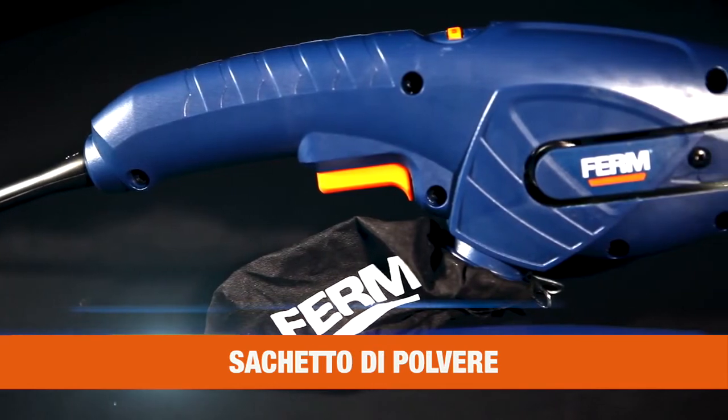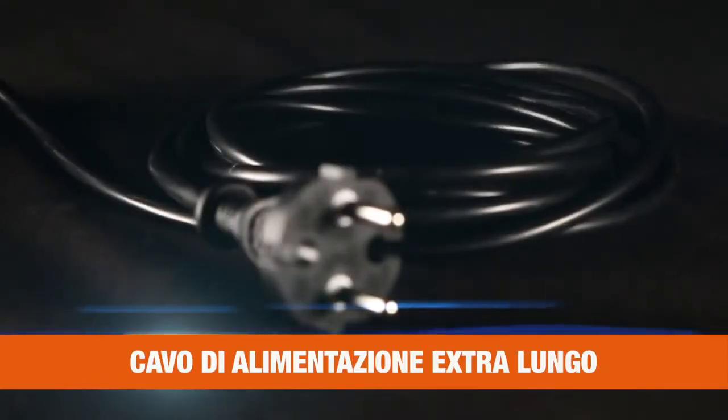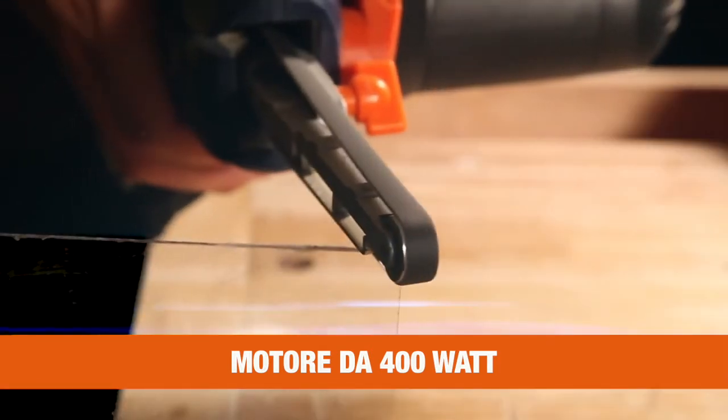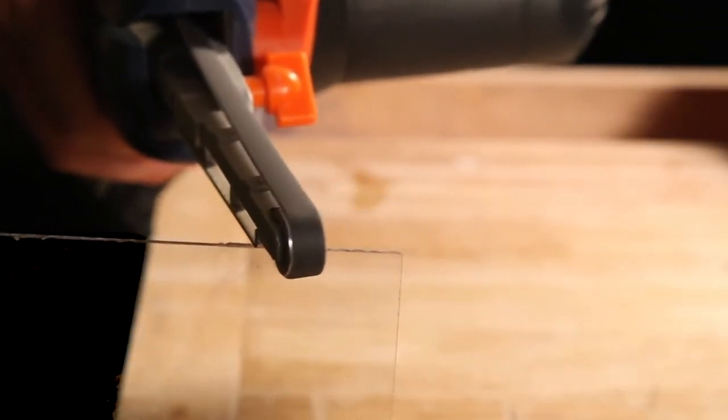It has a dust bag for a clean and healthy working space and an extra long power cable. The 400-watt motor with up to 1600 rotations per minute ensures enough power for perfect precision sanding.